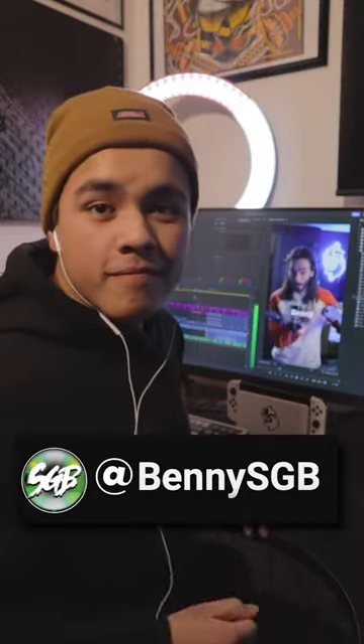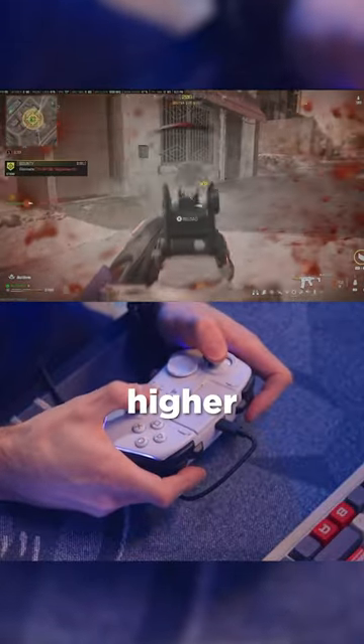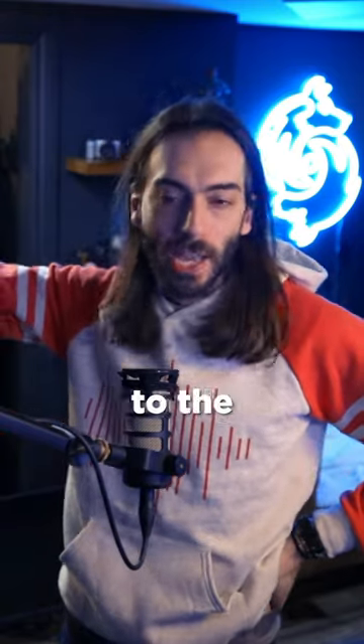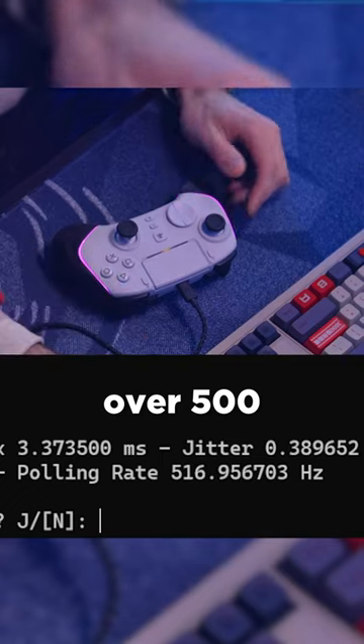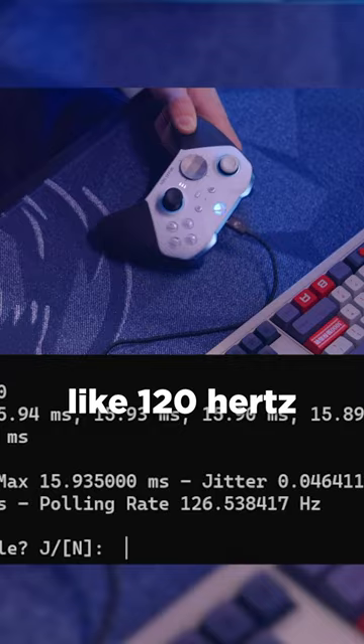My editor actually told me to get this — Benny, you told me to get this. I've been looking for a controller with a higher polling rate. The polling rate is how much the computer is talking to the controller asking for inputs. I did a test and it gets over 500 Hz, which is very fast. The Xbox controller got around 120 Hz.